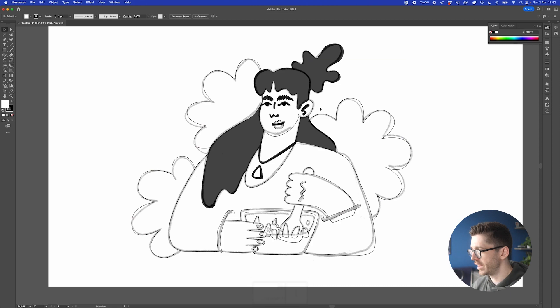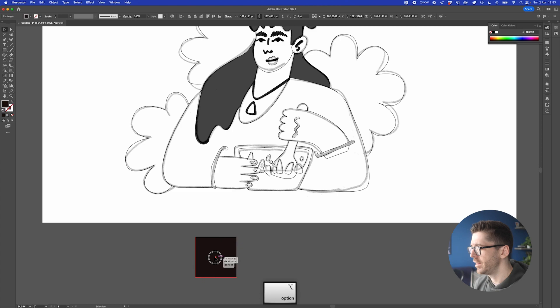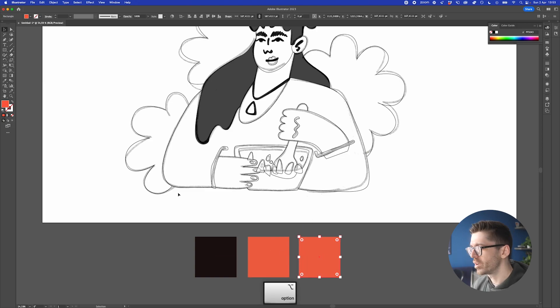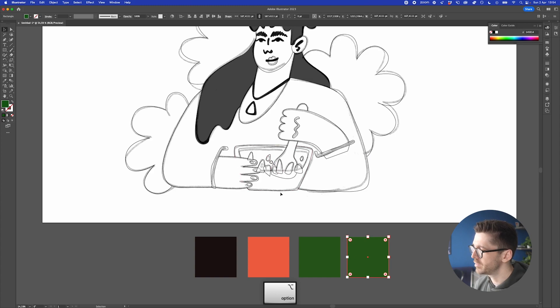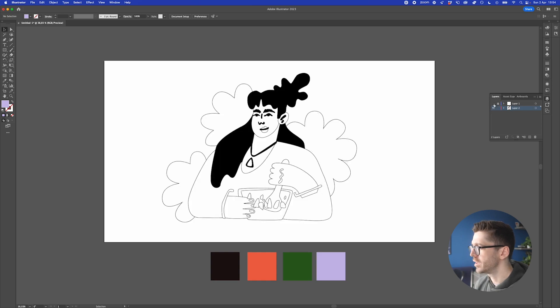Now we have all the elements ready to be colored — the most fun step for me. I create a bunch of color swatches and adjust from there: black, then a reddish-orange, then a dark green that works with the scene, and for an accent color maybe a very light purple for inside the bowl. Once the palette is set, we can disable the sketch image.